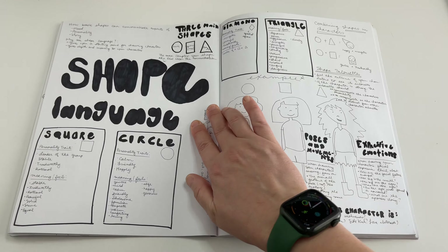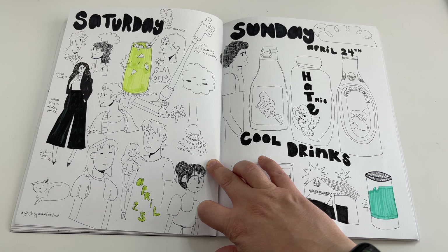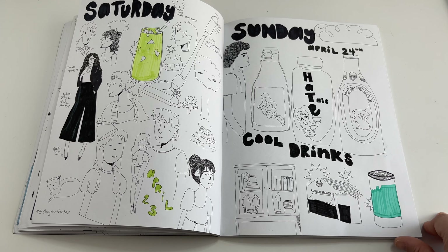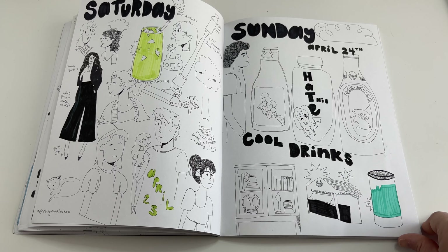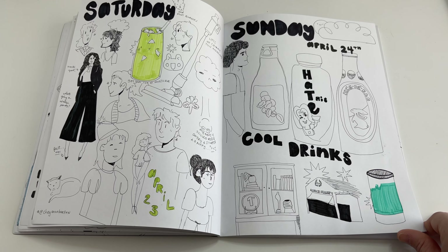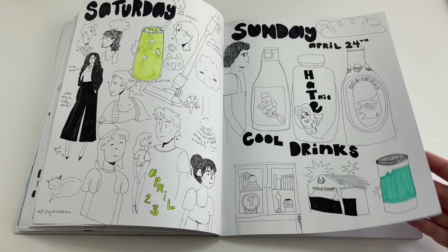On the next page I'm doing some more Skillshare learning on shapes and the language of them. This Saturday page is heavily inspired by Cheyenne — I wrote it down in the corner — not only with the drawings but the green she uses, this really bright chartreuse-y lime green. I love that. I'm also looking at different types of bottles I saw while shopping on Sunday. Product design is so much fun.